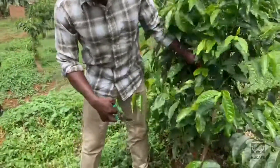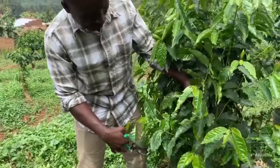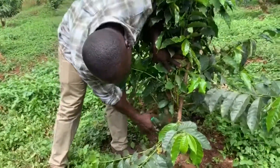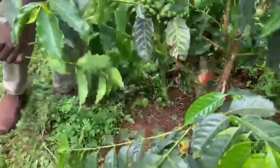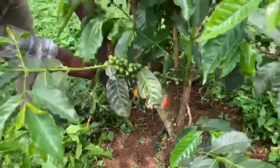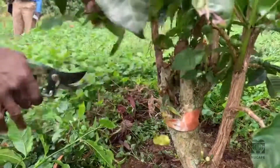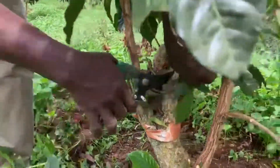This one we prune in order to remove the excess branches so we need to leave those ones which allow the coffee to germinate well, then this one you remove these ones. That is the pruning — we remove the excess till we leave with at least three. I think we are going through the process.